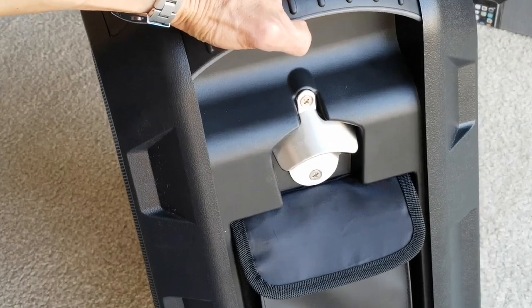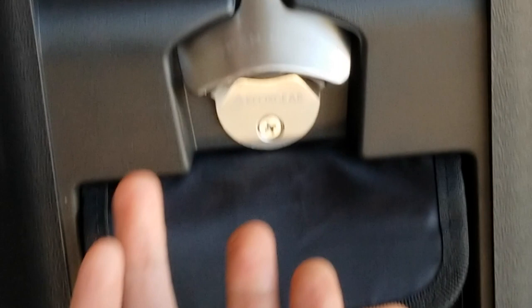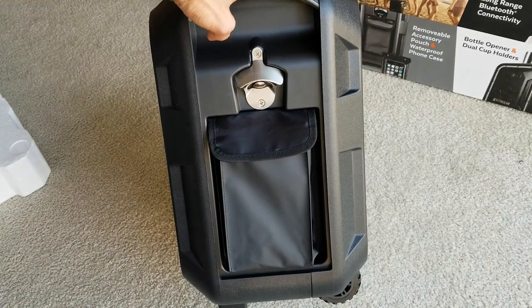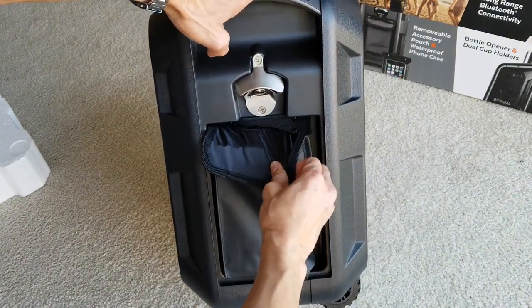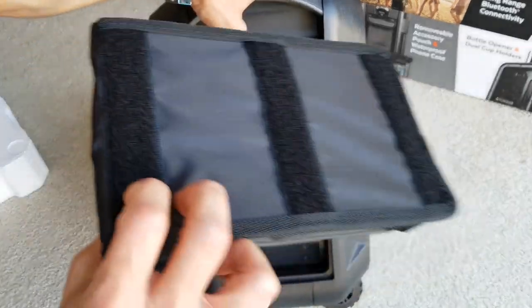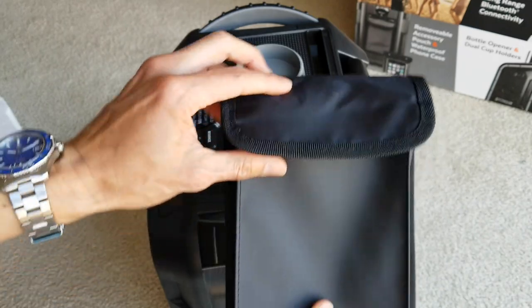You've got this nice bottle opener right here — wow, it is pretty heavy duty. You just put your beer can or soda can right here and pop it open. It comes with this retractable velcro pouch that you can remove. I'm not sure how long this is going to last because velcro doesn't last forever. Let's see what's inside this pouch.